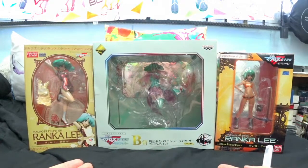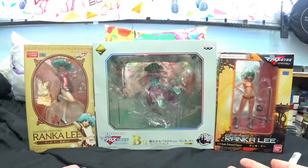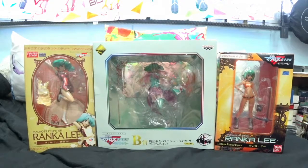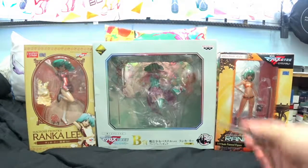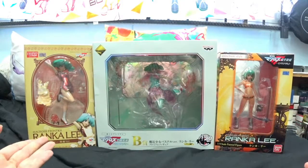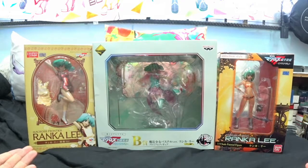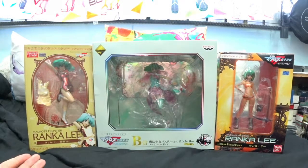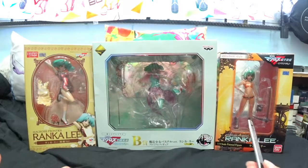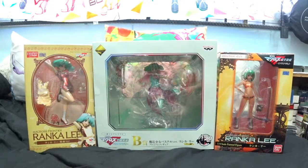I'm gonna start with the cheapest one out of the whole batch. Can you guys guess which one is the cheapest? The cheapest one is the Ichiban Kuji prize figure. The other two, even though they are smaller in terms of box sizes, are a bit more expensive at initial release pricing. The price ranges from around 20 Singapore dollars to 45 Singapore dollars — so can you guess which one is the most expensive?